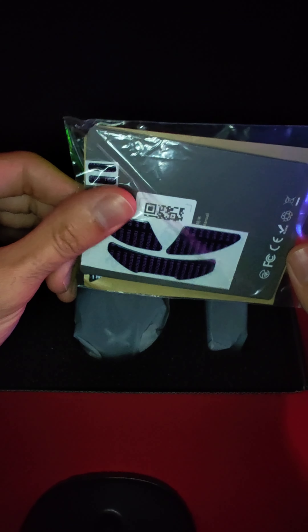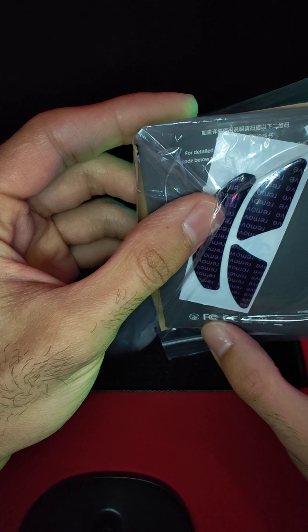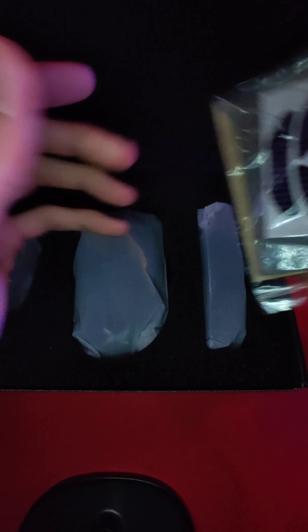Obviously we have a 3395 top-of-the-line sensor. Soon we'll be getting 3950s on their next mice, I believe. So inside the box we have some extra mouse feet, some grip tape, a little QR code that probably is for the driver software, and a little manual.